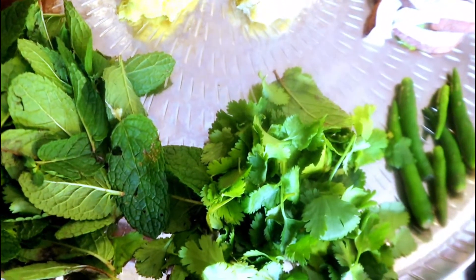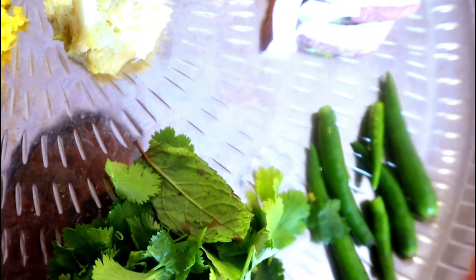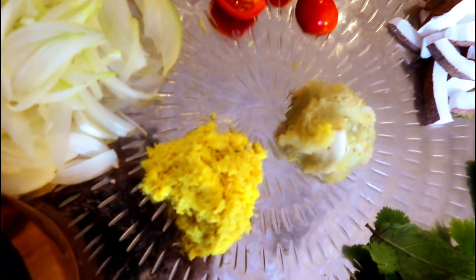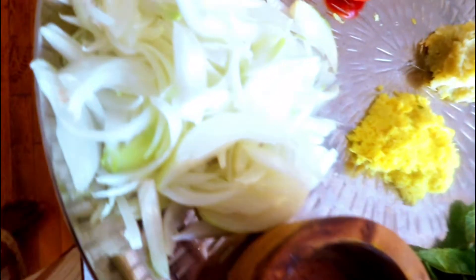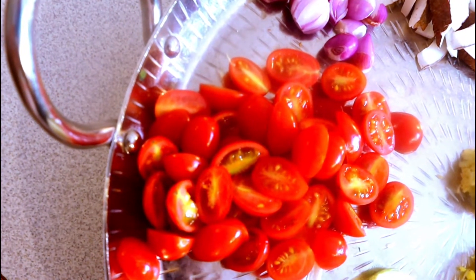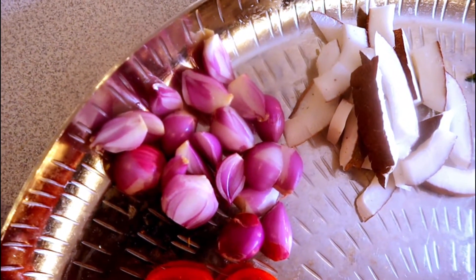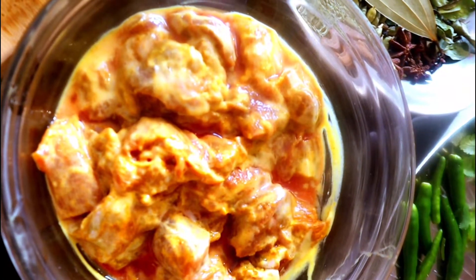Ingredients for the biryani: mint leaves one bunch, coriander leaves one bunch, six green chilies (two green chilies for every one cup of rice — I have three cups of rice total), coconut one cup, ginger paste two tablespoons, garlic paste two tablespoons, thinly sliced onion one large or two medium, and 10 to 15 cherry tomatoes cut in half.